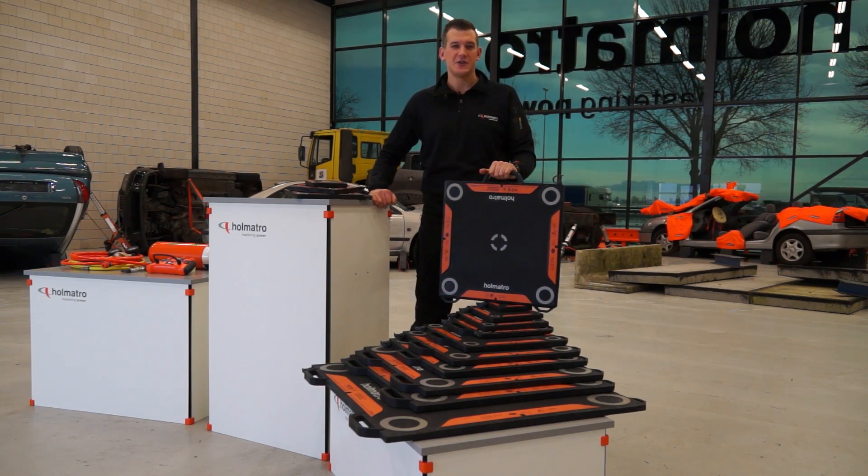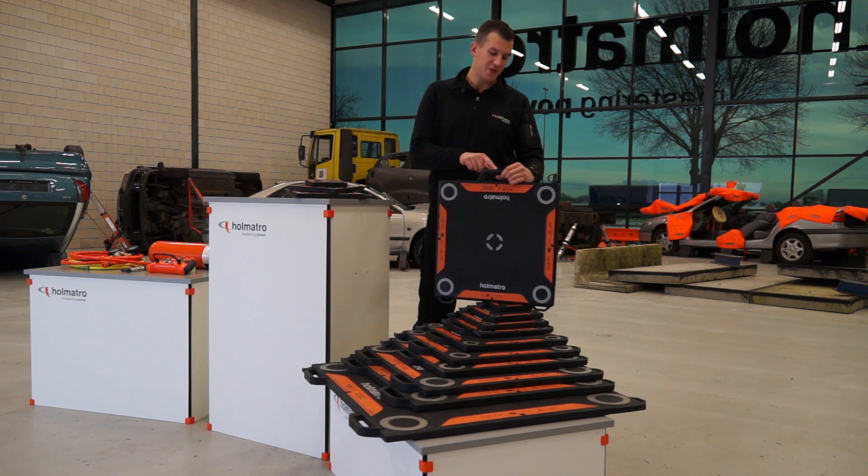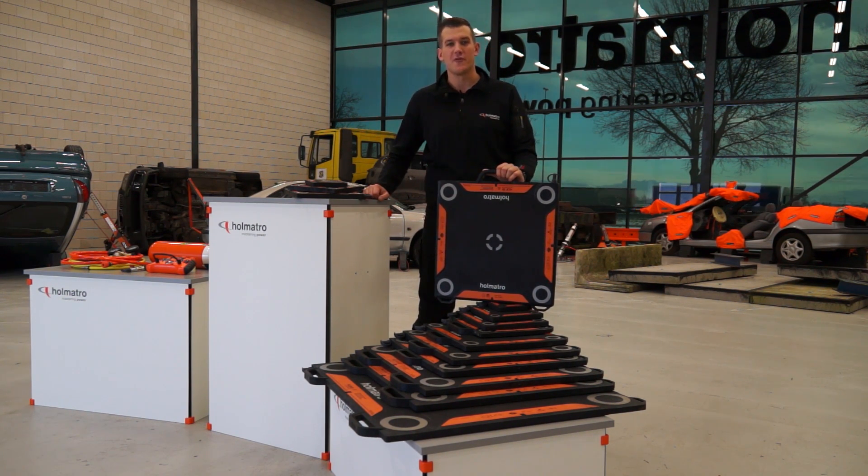The smaller and lighter lifting bags are easier to manage, especially with this new integrated carrying handle. Imprinted on the carrying handle is the model number of the bag.